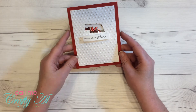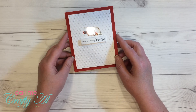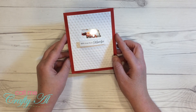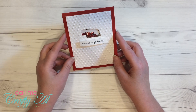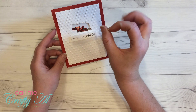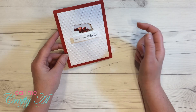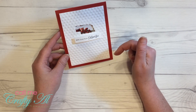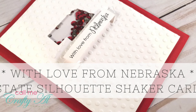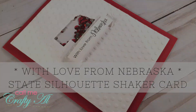Welcome back! I hope you enjoyed that look at how I created my 'With Love from Nebraska' shaker card today. If you did enjoy it, please give me a thumbs up below. If you're not a subscriber yet and would like to know when I upload more videos, feel free to hit the subscribe button below — or a picture of my face will pop up in the center of the video and you can click on that to subscribe. If you have any questions, leave those down below. Hope you're having a crafty day — bye bye!